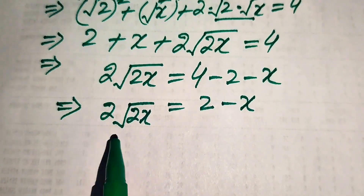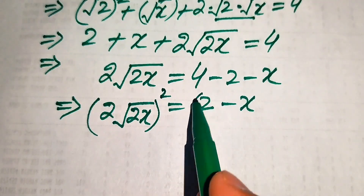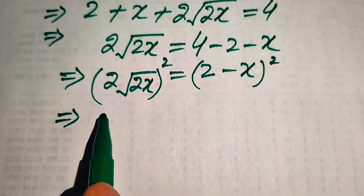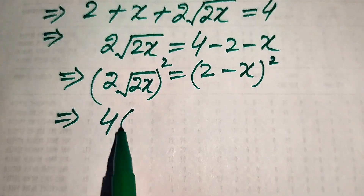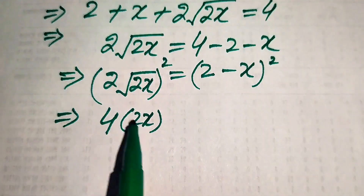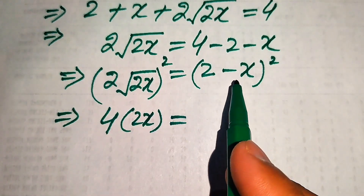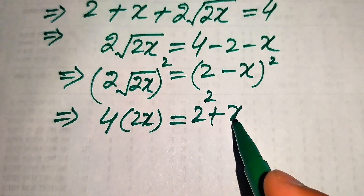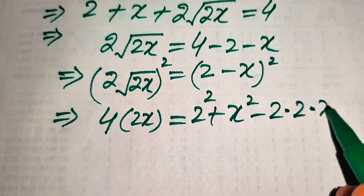To eliminate this square root sign we again square both sides. The left side gives 4 times 2x. On the right hand side we apply the algebraic formula again, giving 2 squared plus x squared minus 2 times 2 into x.